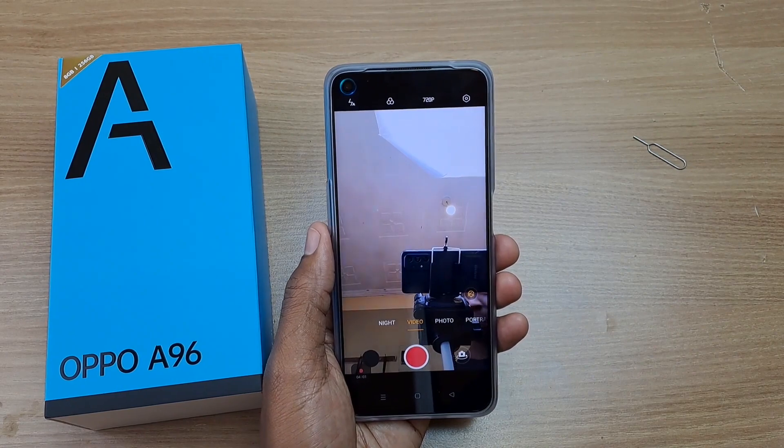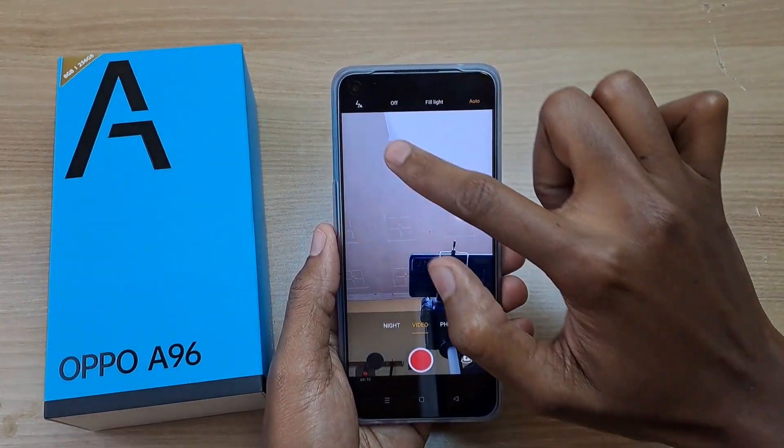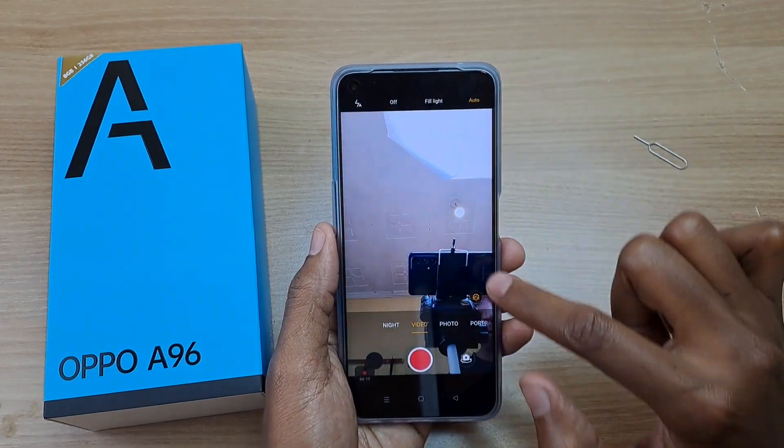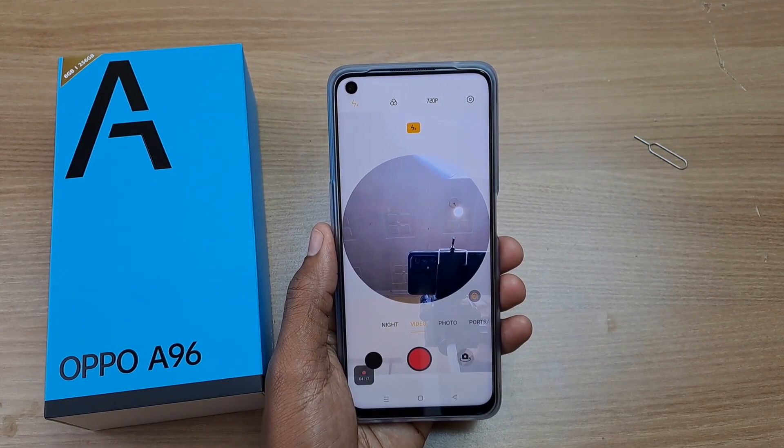What about the front flash? Well, this phone does not have any dedicated front flash. Instead, it lights up parts of the screen to use as the front flash.